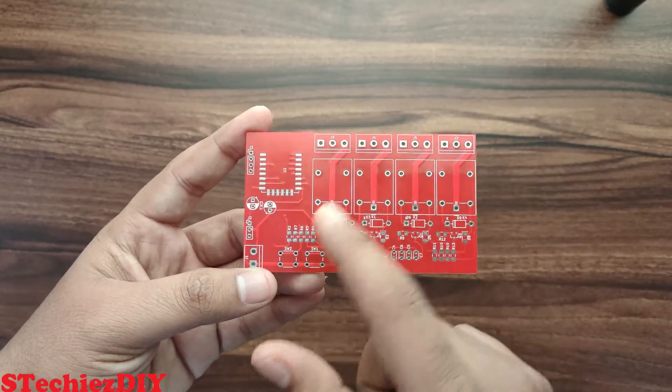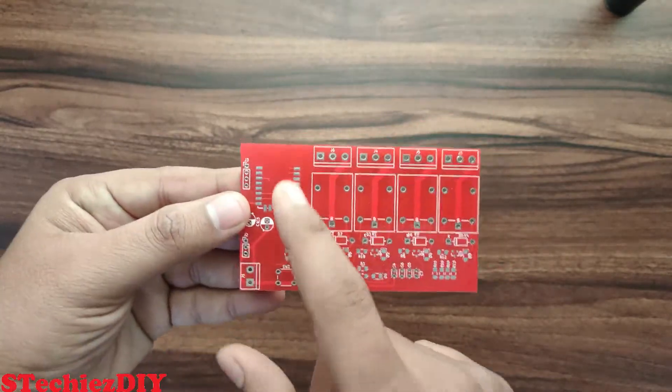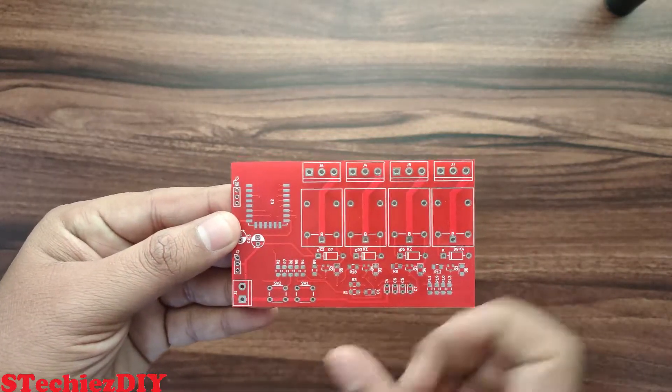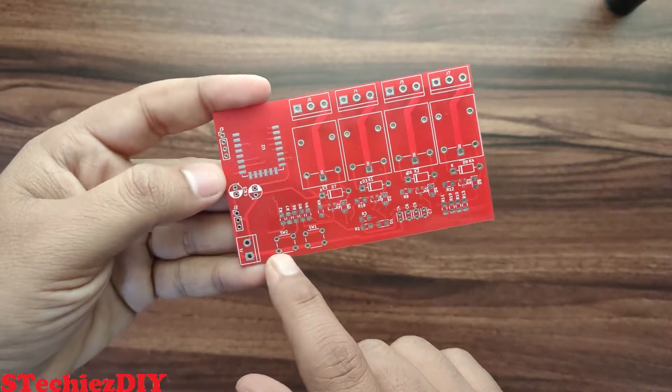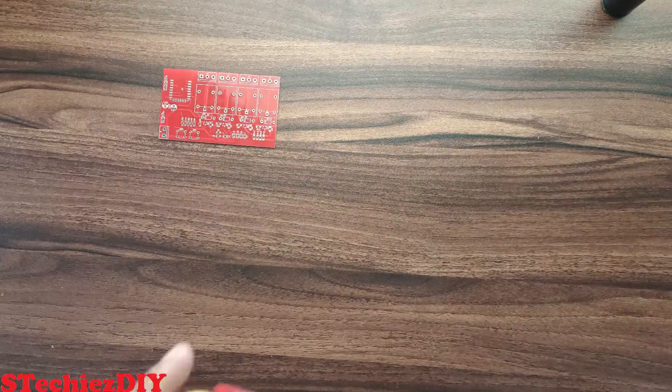For this board we need 4 relays, 1 ESP12E module, 2 switches, few resistors, LED for each relay indication, wire and few connectors.